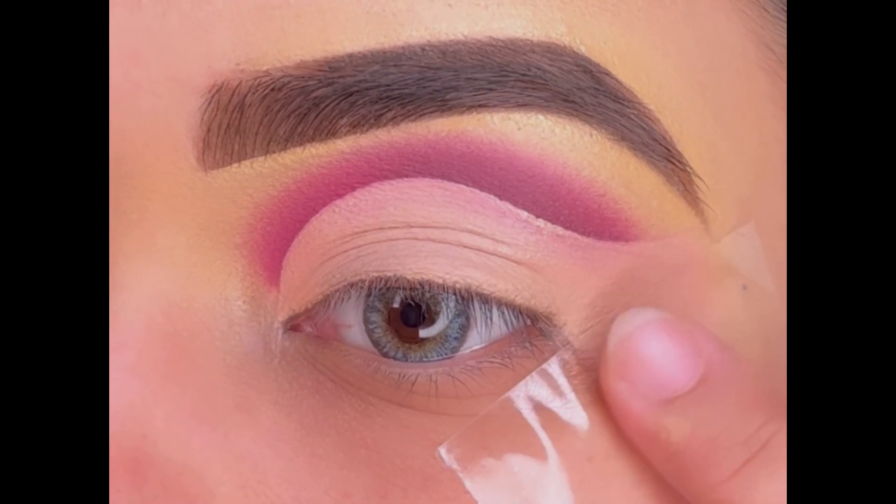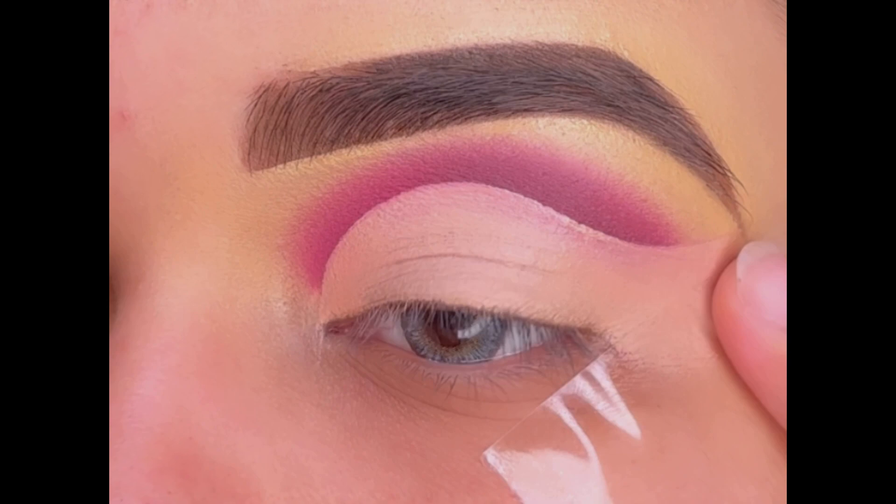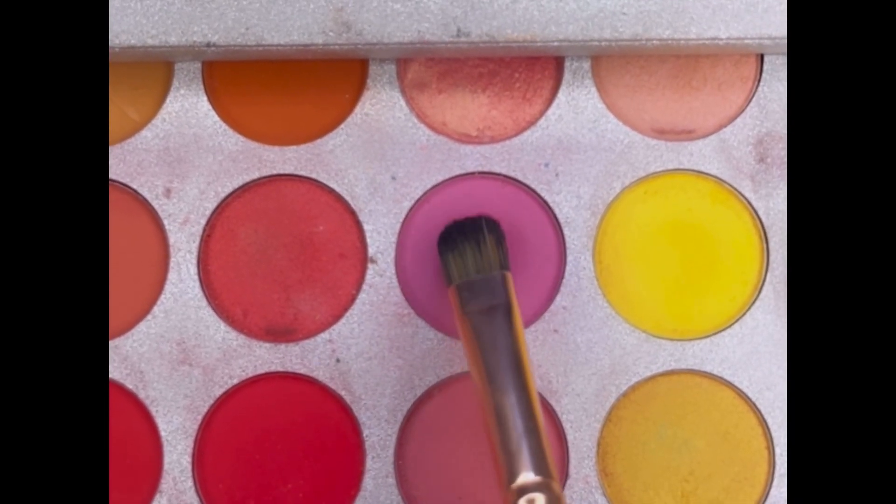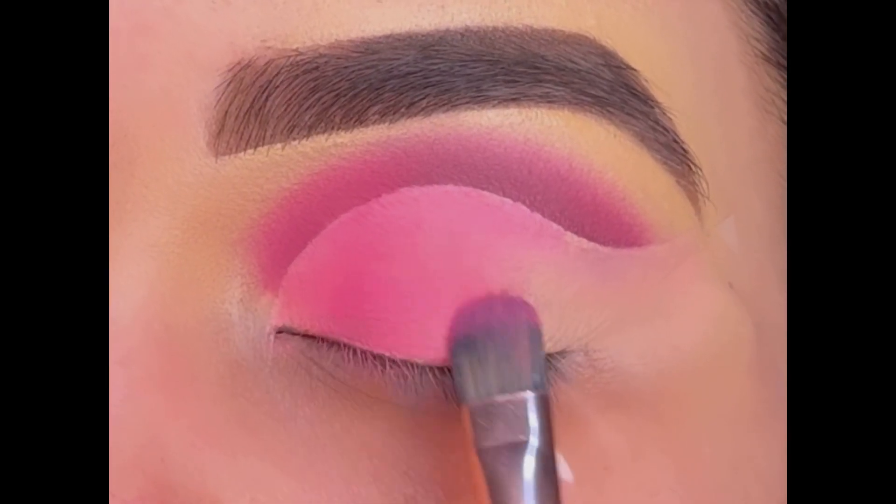Now applying tape at the end of my eye to create a wing liner easily. But before doing the wing, I am first setting the concealer on my eyelid with the pink eyeshadow.